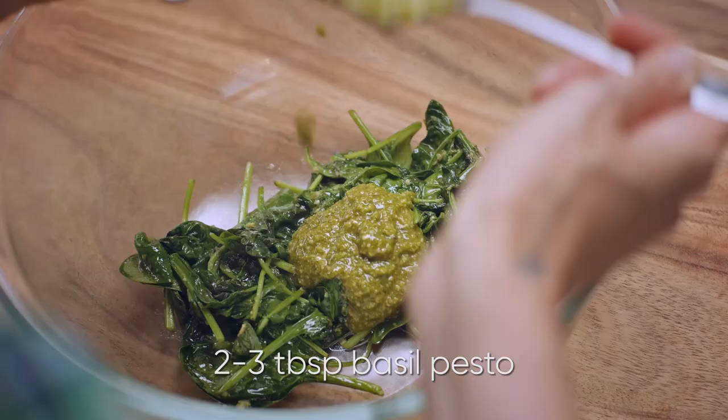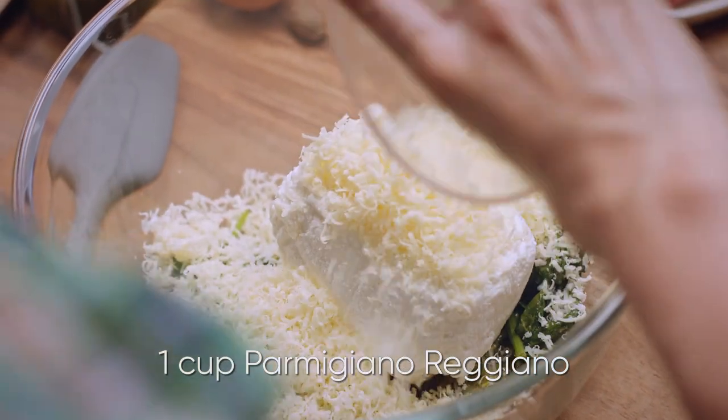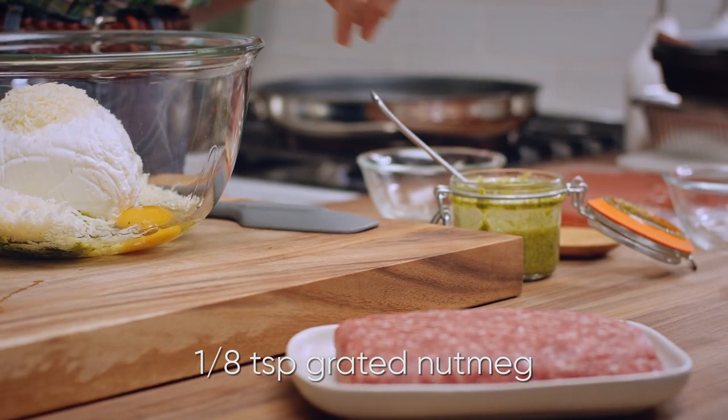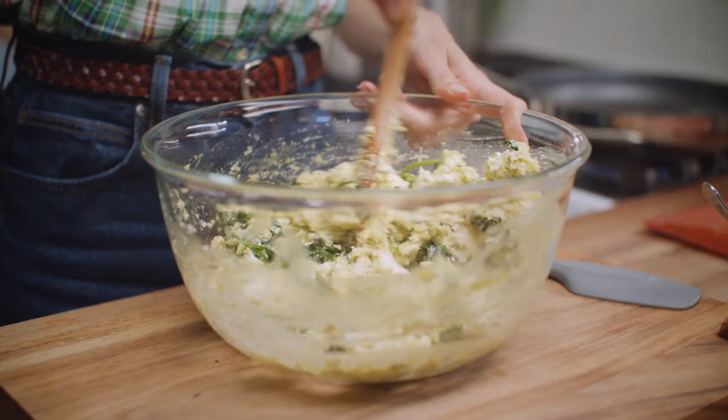Add in two to three tablespoons of basil pesto, two cups of ricotta cheese, a cup of grated Parmigiano-Reggiano, an egg, an eighth of a teaspoon of freshly grated nutmeg. Season that with some salt and pepper, and give that a really good mix-up.